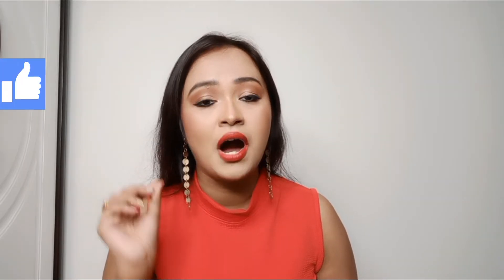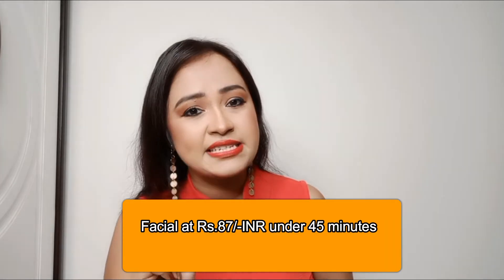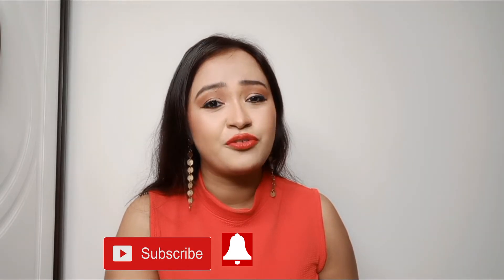The facial kit is the Brightening Diamond Facial Kit from Nature's Essence. If you want to see how to do this facial at home under 45 minutes, at a price of just rupees 86 or 87, then keep on watching. But before that, if you haven't subscribed to my channel, subscribe and press the bell icon.